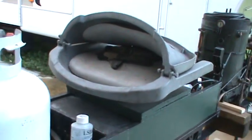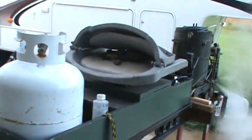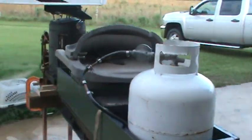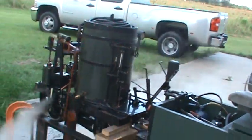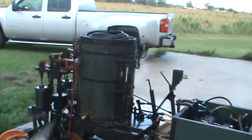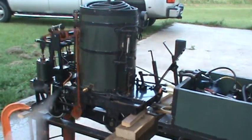This pulsating sound you hear back here at the back end is the feed water pump bypass. I need to put the stack back on it — I've been cleaning on it, working on it all day, getting it ready for our first winter event which is next weekend.